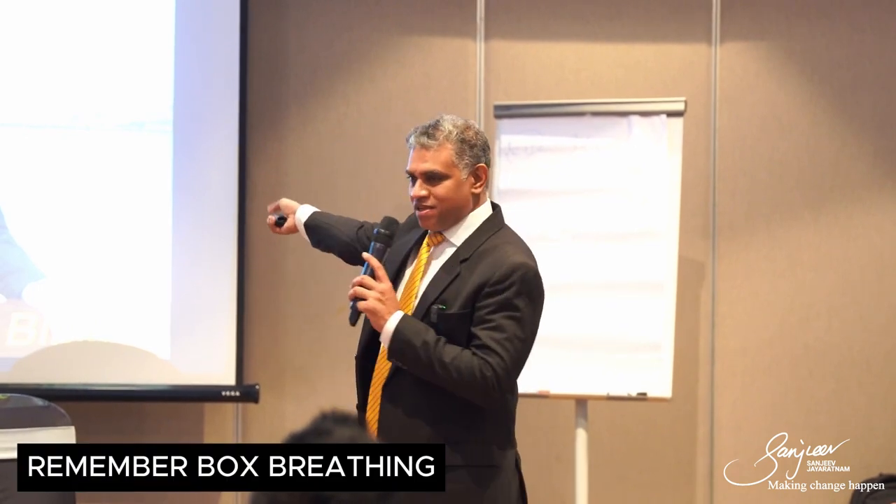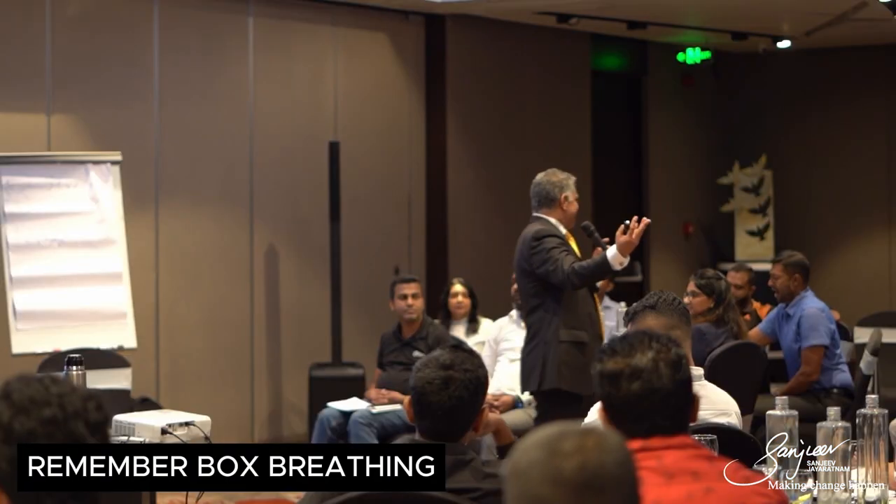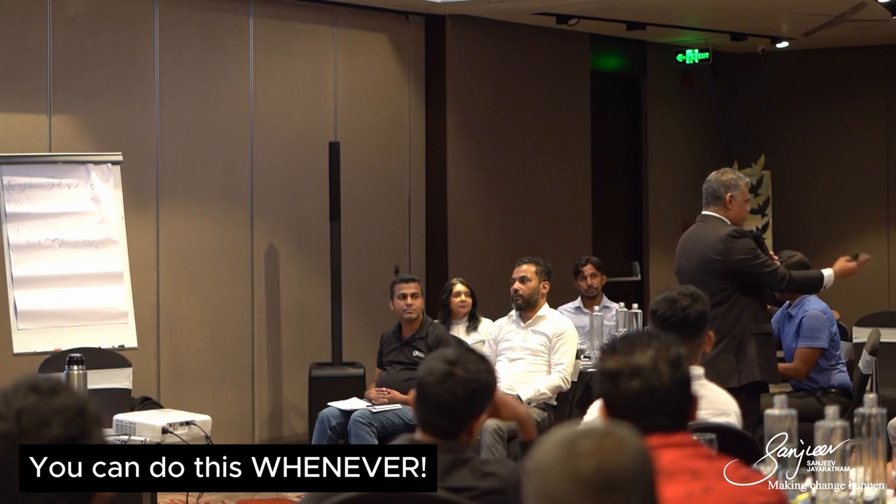How many of you feel a little more relaxed? It helps me as well, and it has helped so many people. 16 seconds of bliss — remember, box breathing. You can do this whenever, right? At your cubicle, at your seat — just close your eyes, two minutes, breathe. It doesn't matter whether you're in Samanturai, Monaragala, Ampara, Colombo, or wherever. You can do it on a plane, on a train, in a car.